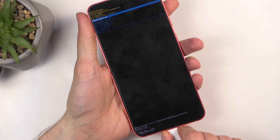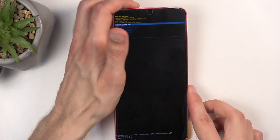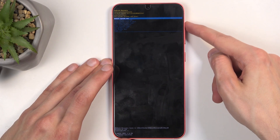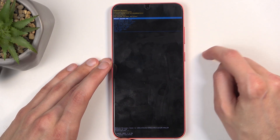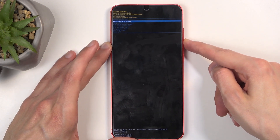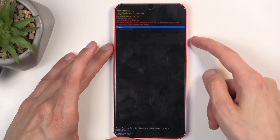I did momentarily let go of the button but it didn't make a difference, so that's good. In here, you will need to use the volume buttons to navigate through the menu and the power button will be used to confirm selections. Scroll down using volume down and once you have 'Wipe data / factory reset' selected, press the power button.